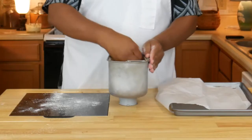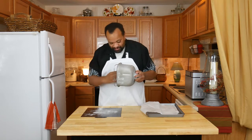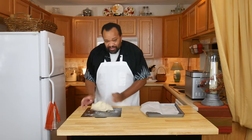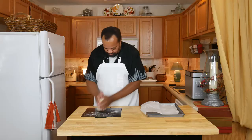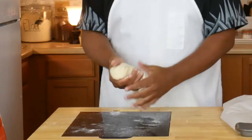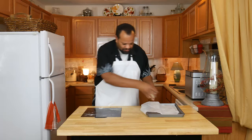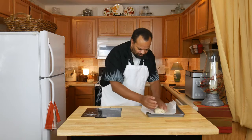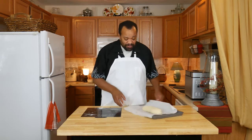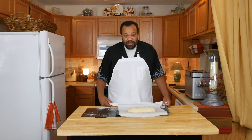Our dough is out of the bread maker now. I'm going to scrape it out of the pan — my fingers are lightly floured, and my board is also lightly floured. Now I'm just going to roll it into a loaf. Perfect — now that it's loaf-shaped, it looks great.